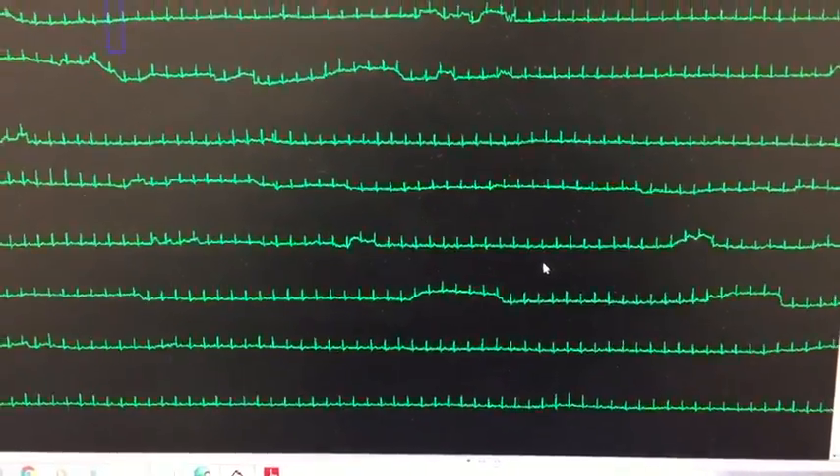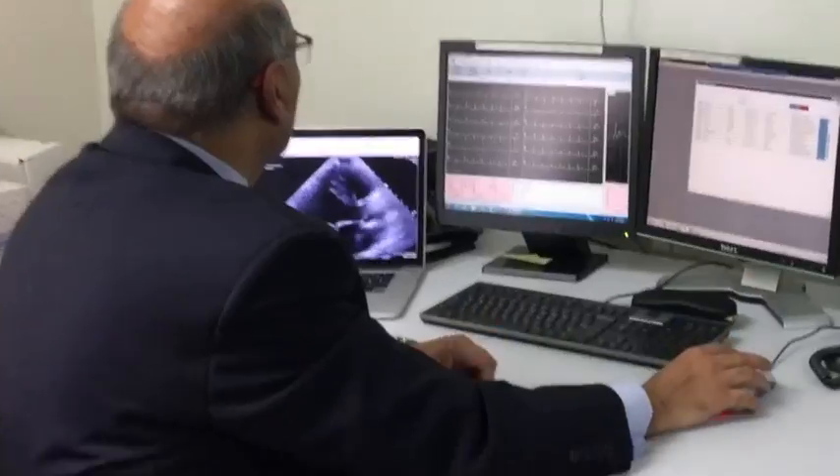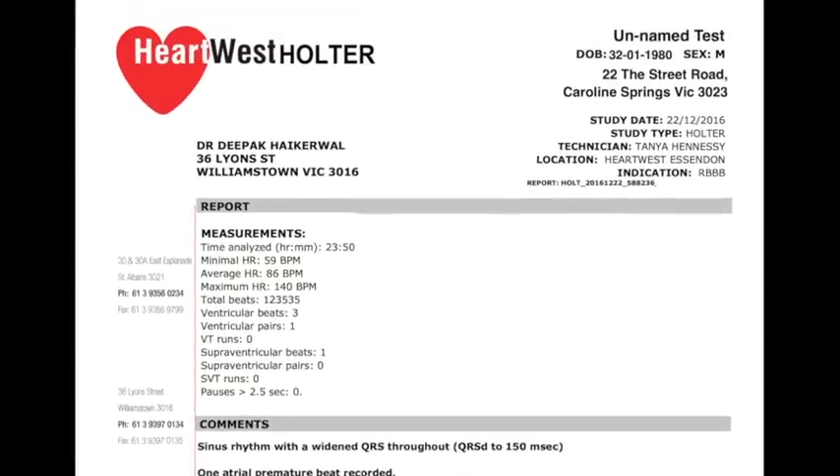Later, an ECG technician will download the data from the device and prepare it for reporting. A Heart West cardiologist will then look at the data and write a report. This will be sent to your referring doctor, who will be the best person to discuss the results with you. Thank you for choosing Heart West.